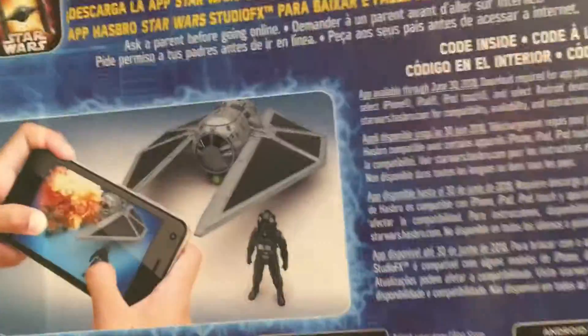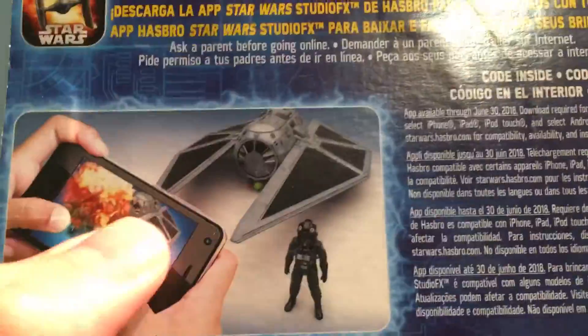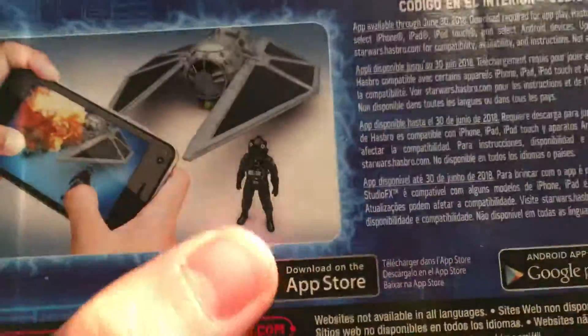That description sounded awesome. Here is the Hasbro Studio FX app where you can make videos with your figures — it is a very cool app, you guys should check it out.